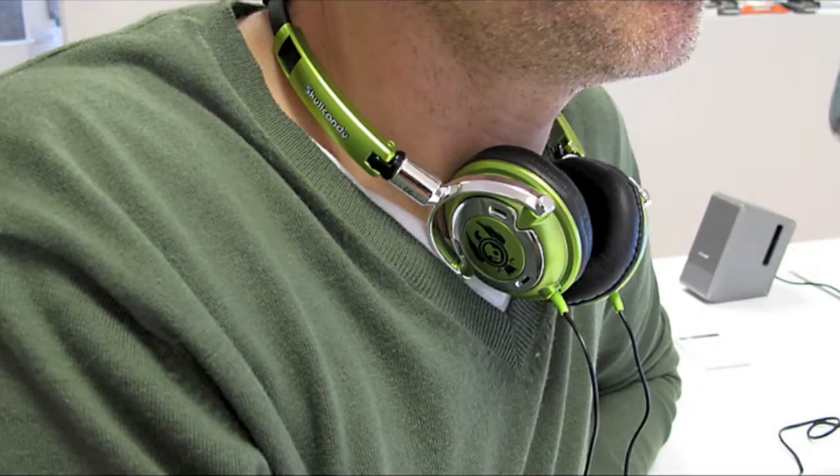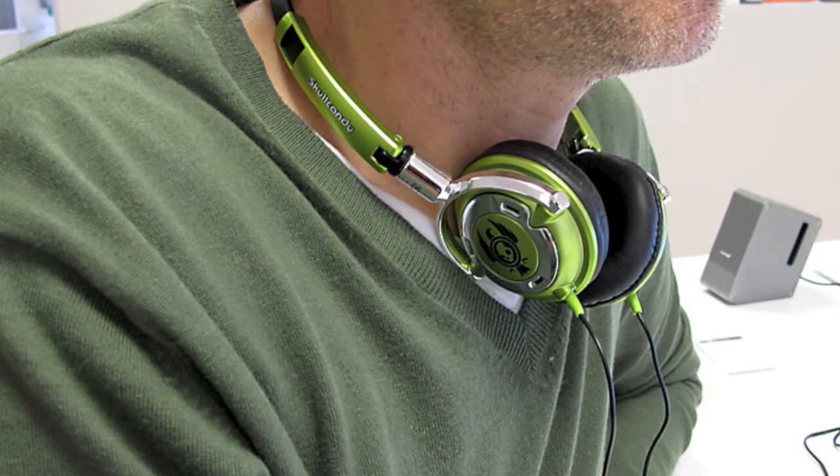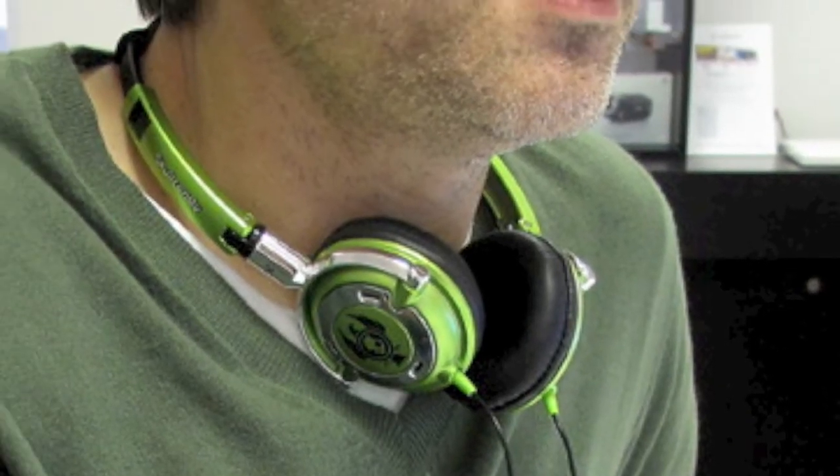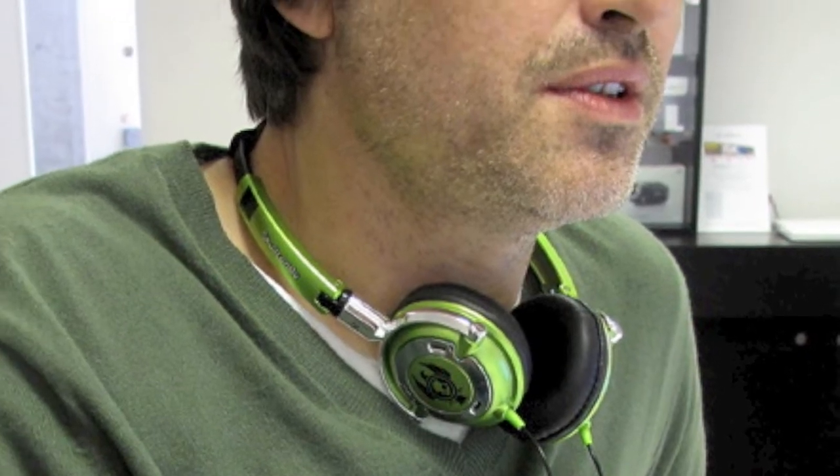Skullcandy, I think, approached the market from a design principle. The idea is that — for many people who can carry off green, and I'm not one of them — they're quite a trendy choice of headphones and very fashionable.